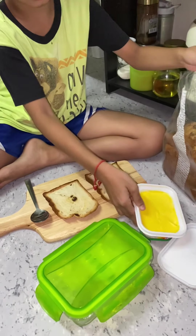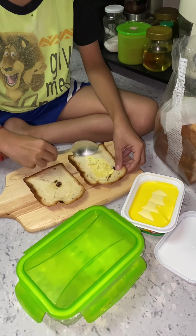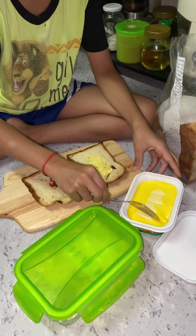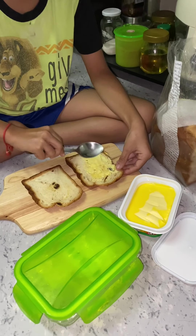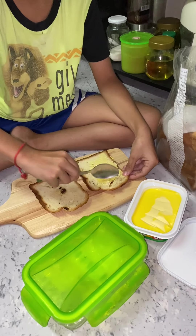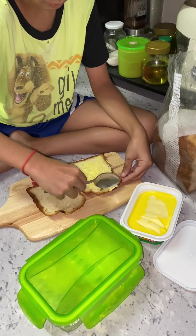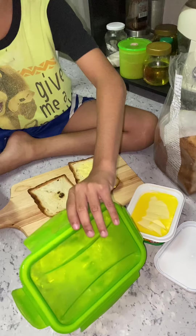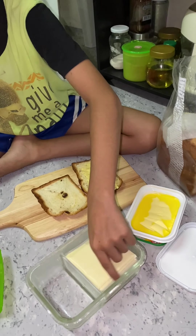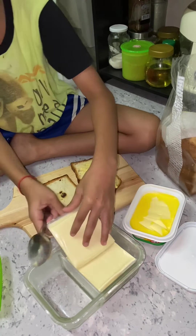Then put spreadable cream cheese on it, and get that chop. Then put that piece on top.